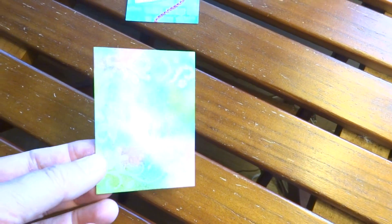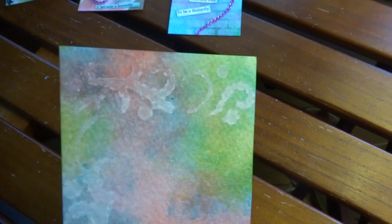The backgrounds for these ATCs are from a technique that Pat shared with us — a bouquet technique. But I didn't do circles. I just pulled out stencils. You can see how the stencil is on there in the white. So that's how these backgrounds were done, but I did a variety of stencils.